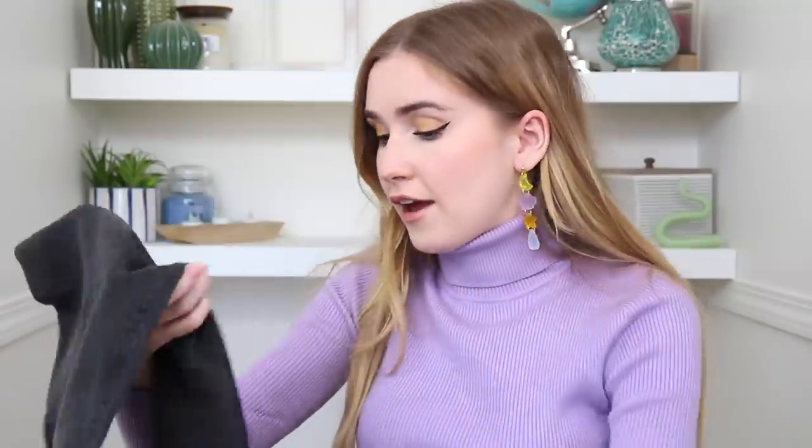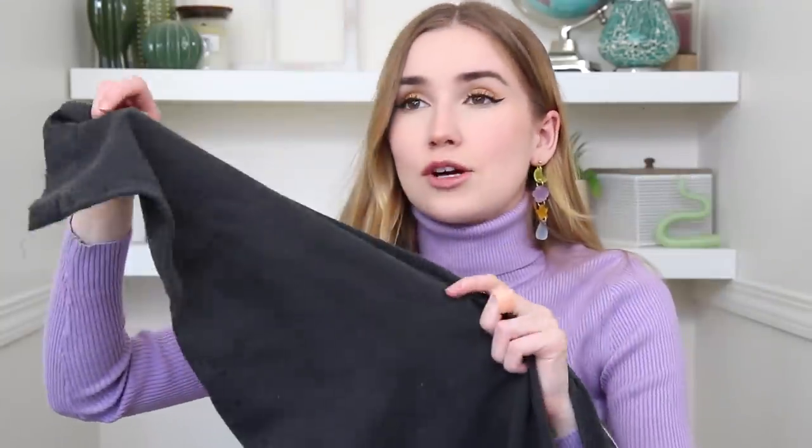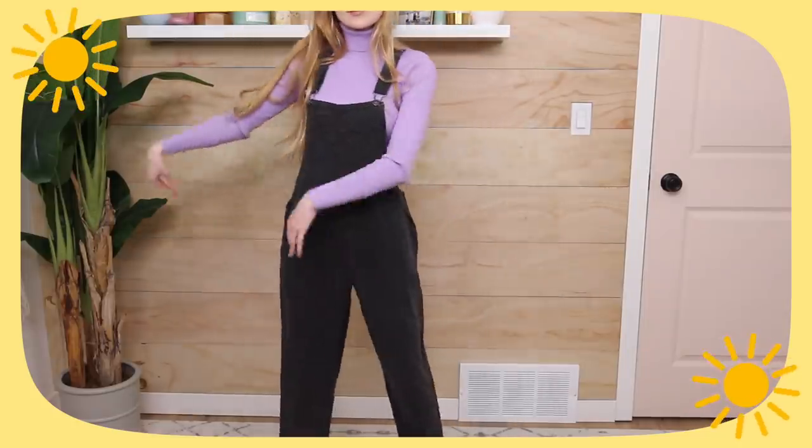I also bought overalls from Aerie — they always pull through with comfortable cute clothing. I got my mom a matching pair too because I thought it would be cute for us to wear them together. They look like black denim but feel incredibly soft and thin. They're slouchy with pockets in a faded black denim. Not super fun but also super fun — ending the video on a bang.